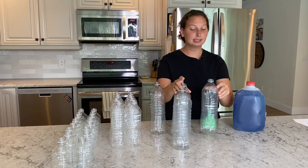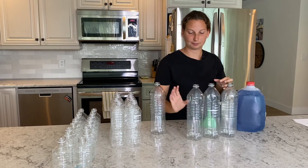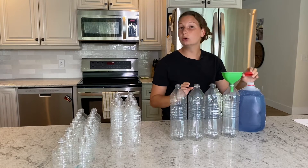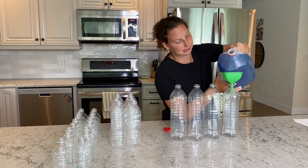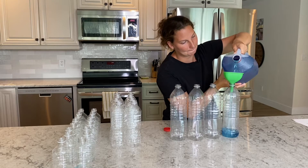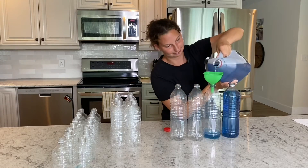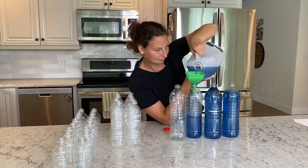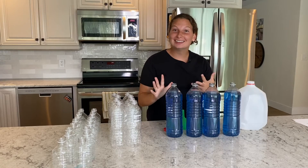A gallon is 128 ounces and one quart is 32 fluid ounces. So we're going to go ahead — I might spill some water so it will not look perfect at the end, but you'll get the concept. Voila! A gallon in four quarts.